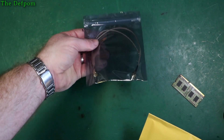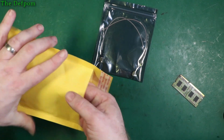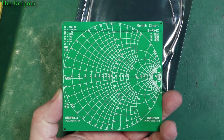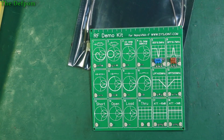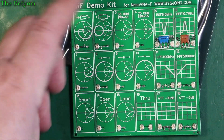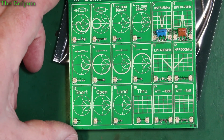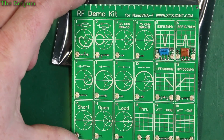Got a couple of SMA cables and a test board. When I saw this online I thought that looks interesting. You may notice this looks a bit familiar — Smith chart. That's for reference only on that side. This side here has different components on it. It's an RF demo kit, meant for the Nano VNA which you can buy. How good this is I really don't know, but it might be good for doing testing of various bits of test equipment when I'm doing a demo of an item for review — something that's got S11 or S21 measurements on it. Maybe I can use it for this.